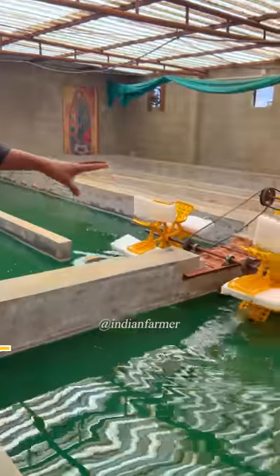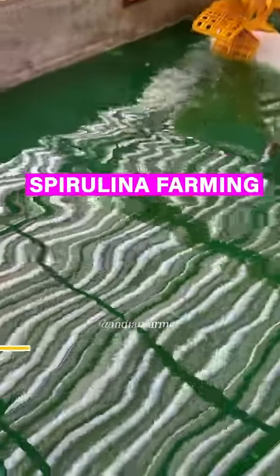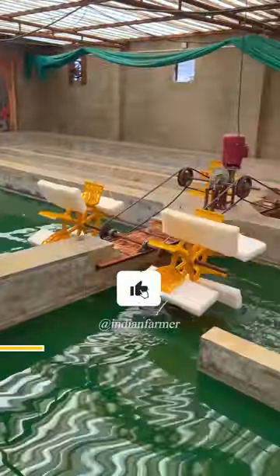Here, friends, there are a lot of strange trees here. You can see here there are trees — it is called spirulina trees. Look, these machines are rotating the water here.